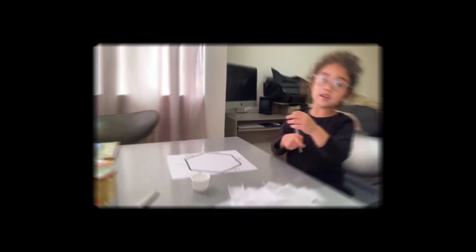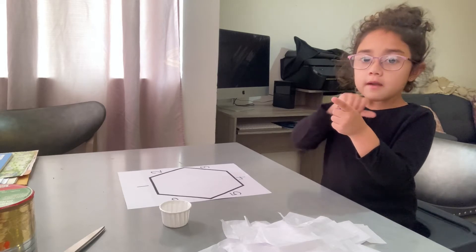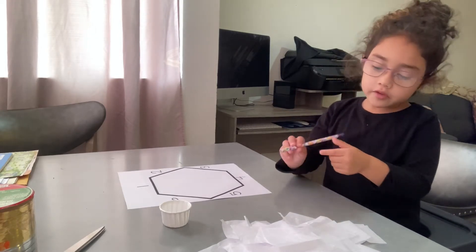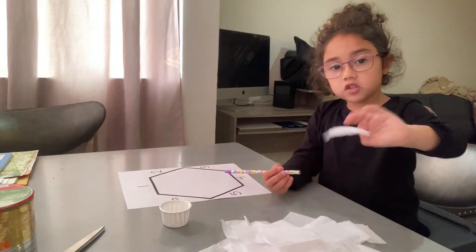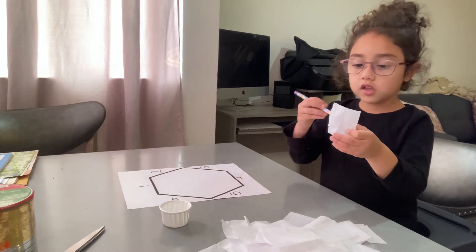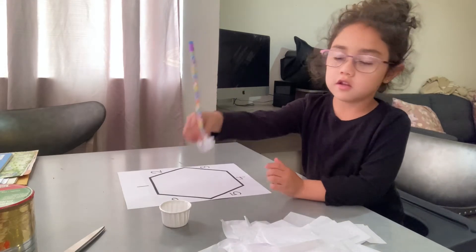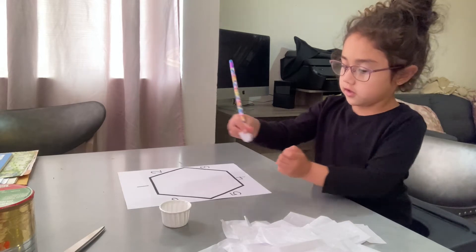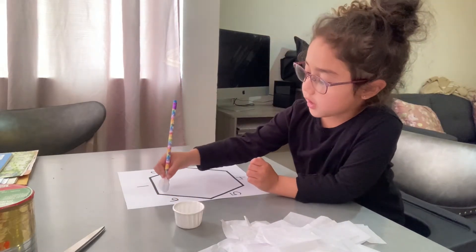Okay guys, we're going to use the edge of the pencil, but without the sharp end. We need some tissue paper cut into squares, and we're going to wrap it around the pencil and dip it in the glue. Wrap it around, dip it, and fill it into a hexagon.